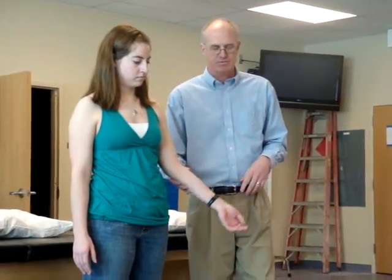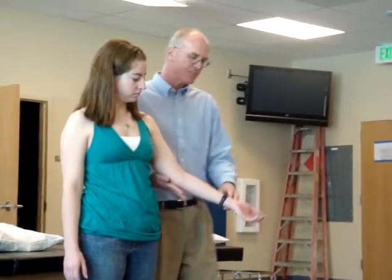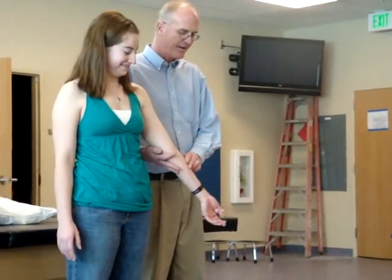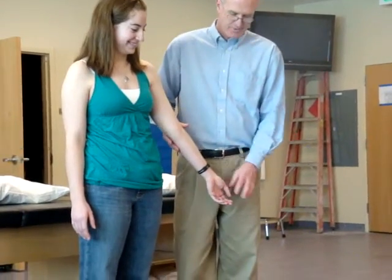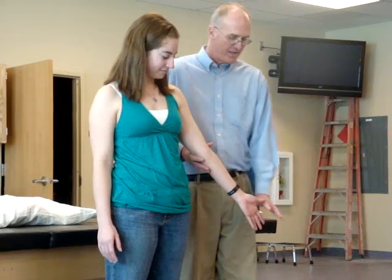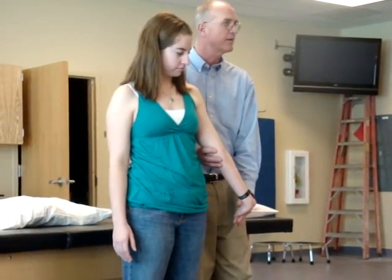Medial epicondylitis and then lateral epicondylitis. The test for medial epicondylitis — standing is best because you want them fully extended at the elbow and in full supination. Then grab across her metacarpals right here and just bring her back like this.